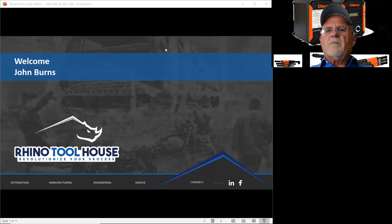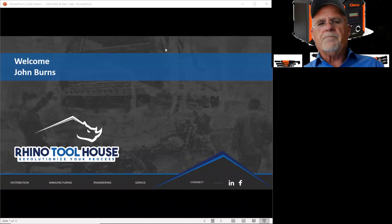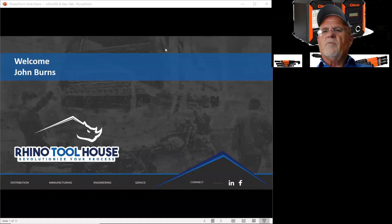I wanted to say just a couple things about the Rhino Toolhouse before we get started. About a year and a half ago, Rhino Assemble down in the southern states and the Toolhouse in the northern states merged into one company forming Rhino Toolhouse. Today we cover 33 states and a little over 70 percent of the manufacturing base in the U.S. This allows us today and in the future to help you better as a company and be more of a partner with you.